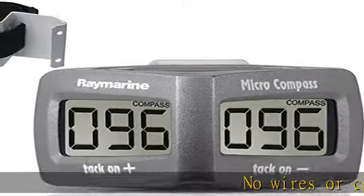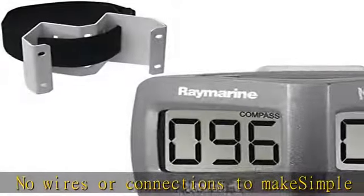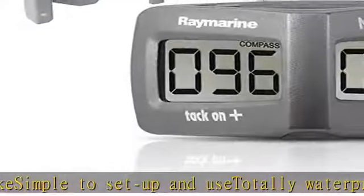No wires or connections to make — simple to set up and use, totally waterproof. Submersible from 10m, lightweight at only 0.34 pounds, ultra wide viewing angles. Check the description to get this product today at the best price.